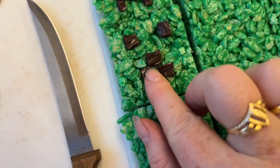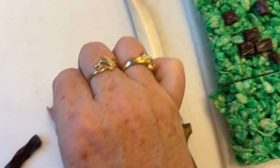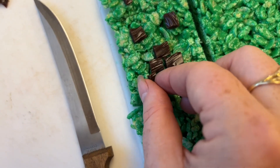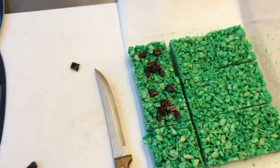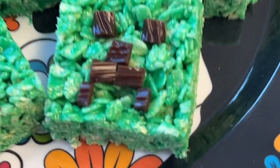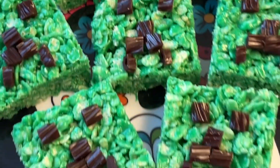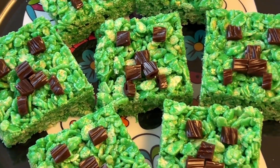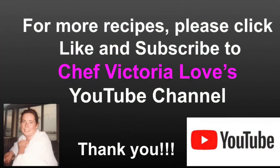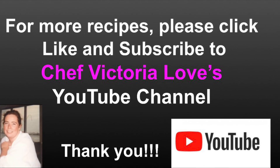One more square right there, and then these thin pieces go down here — that's what the Minecraft logo looks like. Today is Halloween so happy Halloween! Here are our Minecraft Rice Krispie Treats — I hope everybody enjoyed this. It's really easy to make at home. Please check out all the videos on my YouTube channel — there are over 430 recipe demonstrations. Click like and subscribe to Chef Victoria Love's YouTube channel and have fun in the kitchen!